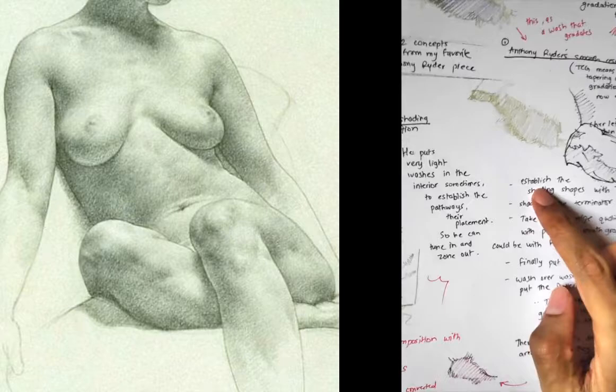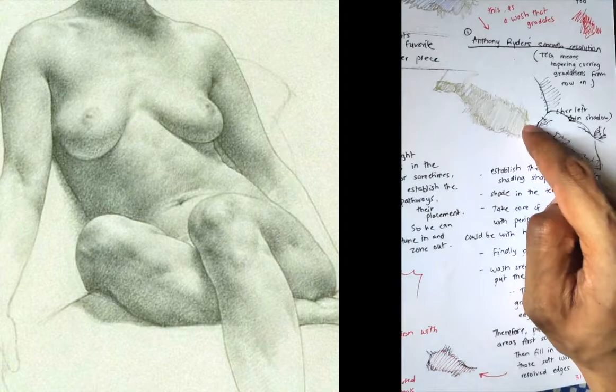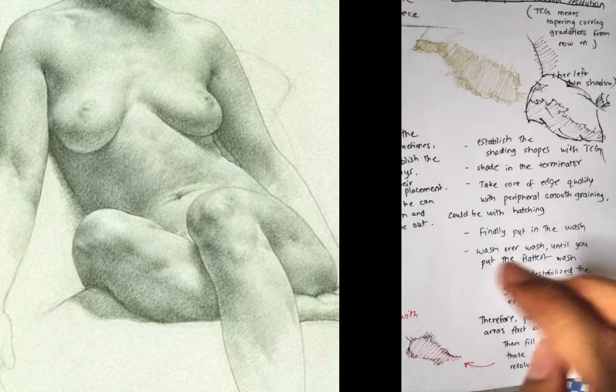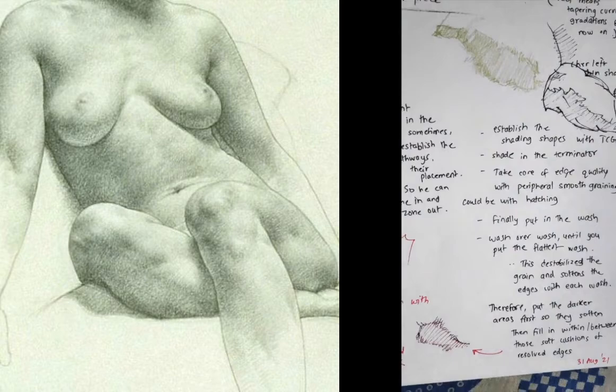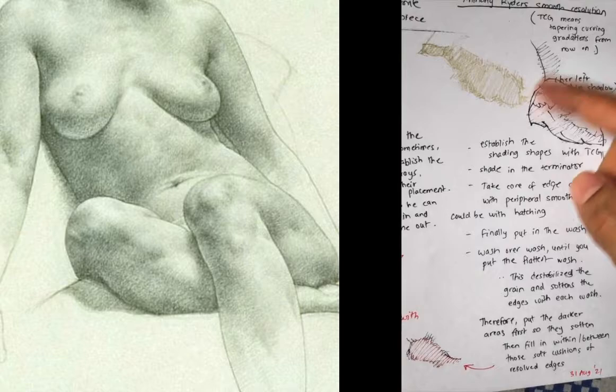So the steps are: you establish the shading shapes with TCGs on this side; shade in the terminator — also with TCGs, except you would hatch very lightly and softly. Then take care of the edge quality with peripheral smooth graining, either with hatching or with round shading with a pencil, very soft, very light. Then finally, put in the wash — the big wash. Wash over wash until you have the flattest wash.